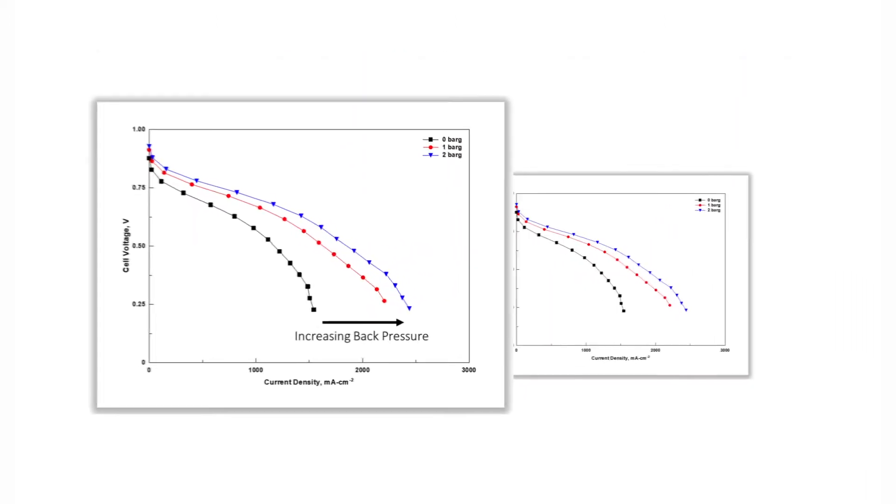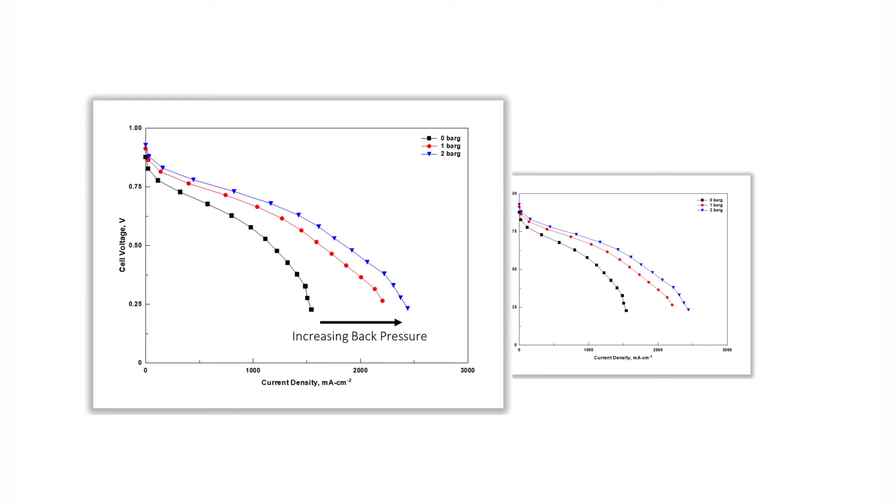Increased reactant concentration, in particular on the air electrode, results in decreased mass transport losses and therefore improved high current performance.